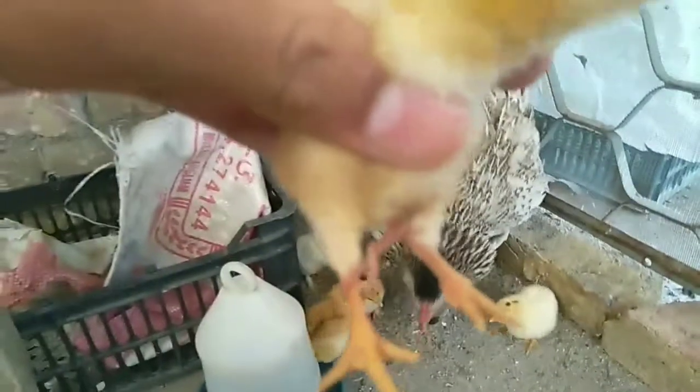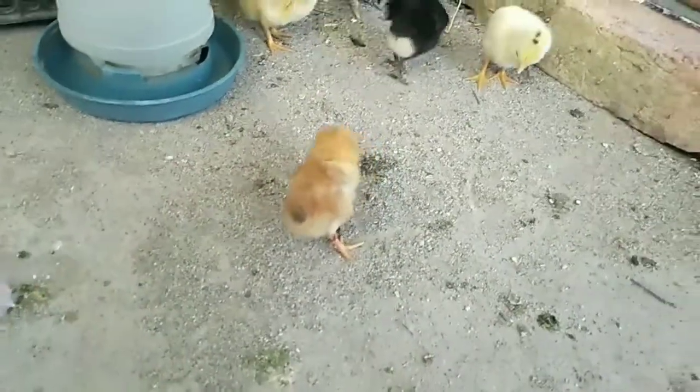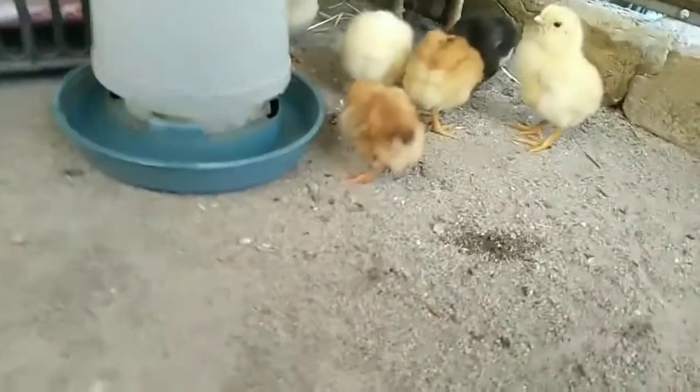Here are rubber bands that are placed in between the chick's legs so that its legs do not split. I will share a clip in which you can clearly see the split legs.